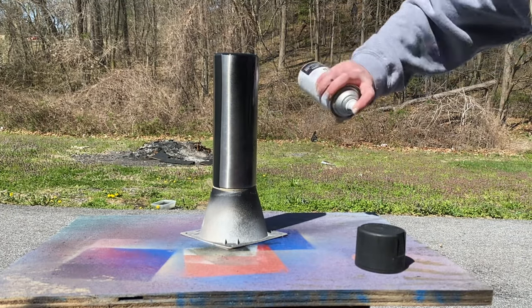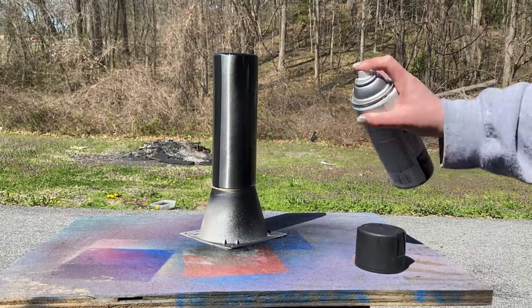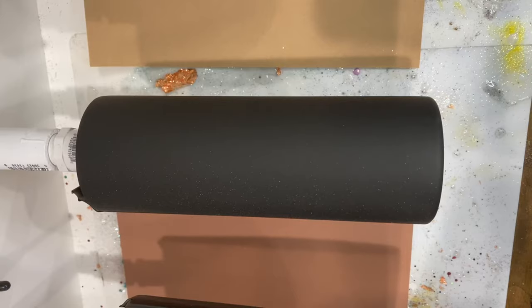Once you tape off your tumbler you are going to spray your base coat of spray paint. I'm using flat black here because the glitter I'm going to be using is black.